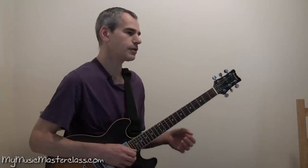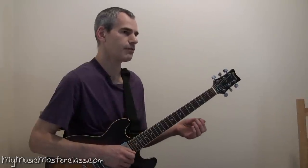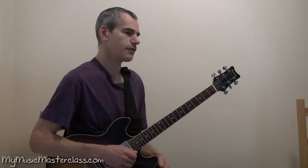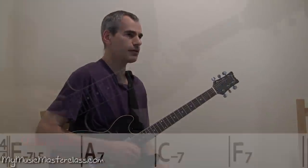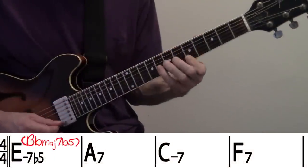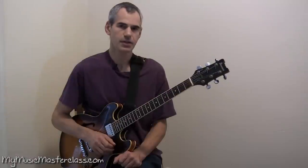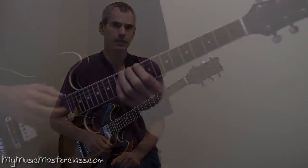Perhaps I will want to superimpose a Bbmaj7b5 over our first chord Em7b5, which will give us an Em7b5 11. Let's say I want an arpeggio consisting of the 2nd and 4th.